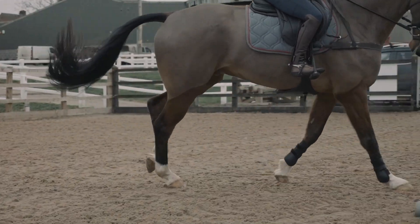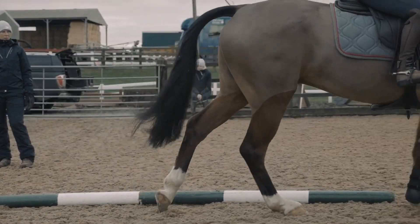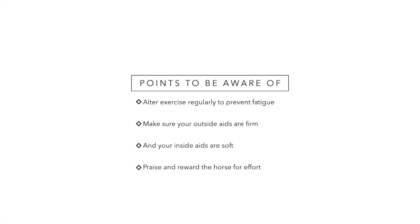Key points to be aware of: this exercise may tire the horse, so make sure you recognize if he becomes fatigued and alter the exercise as needed to give his muscles time to relax. With your own aids, make sure your outside aids are fairly firm, creating a nice supporting wall on the outside, while your inside aids are fairly soft to allow the horse to bend around your inside leg. Because it takes quite a lot of effort from the horse, make sure you praise and reward by giving him a breather every so often as he starts to become fatigued.